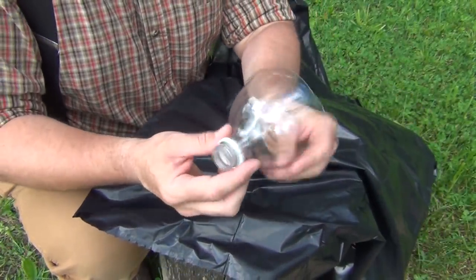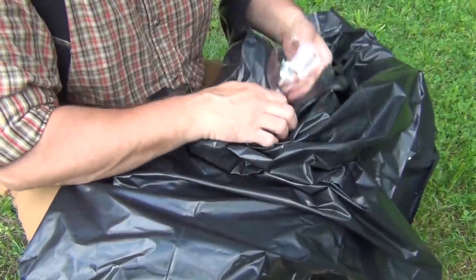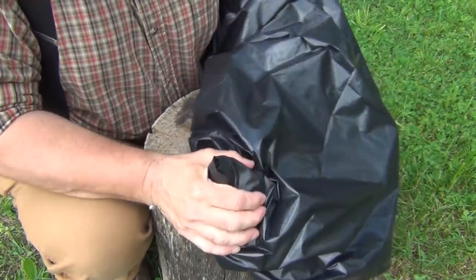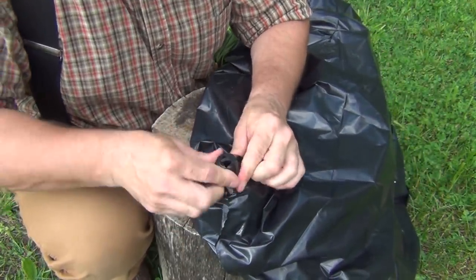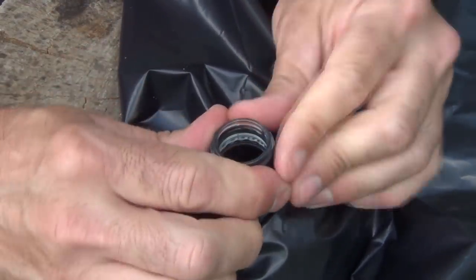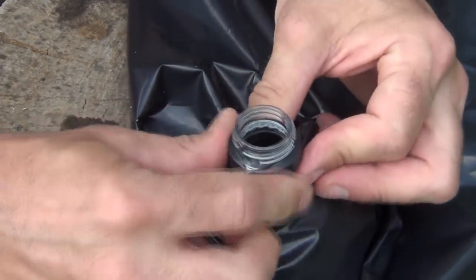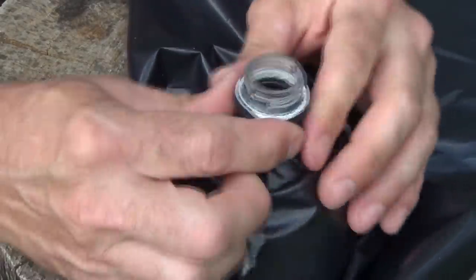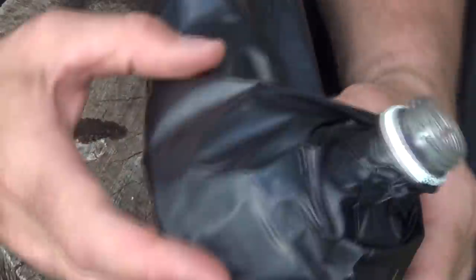The next step is we take the end of the bottle that we cut off and put it inside of the bag, all the way down to the corner that we cut off. You want to very carefully stretch this right over the top, trying to keep as much tension on it and trying not to tear it, all the way down until it goes over top of this lip, just like this. And that's what it should look like when you get it done.